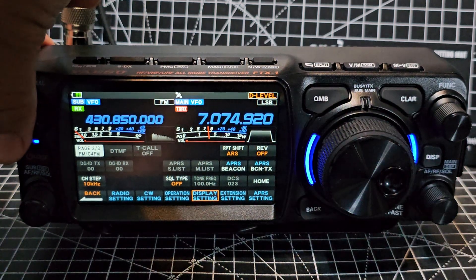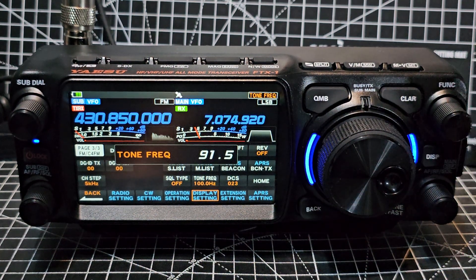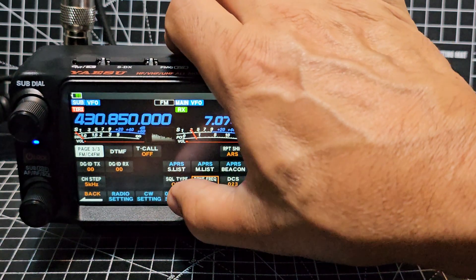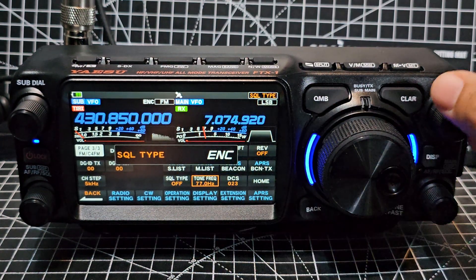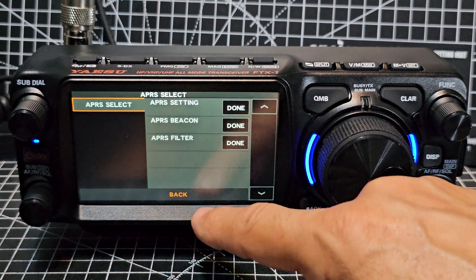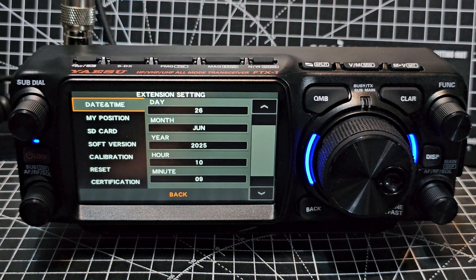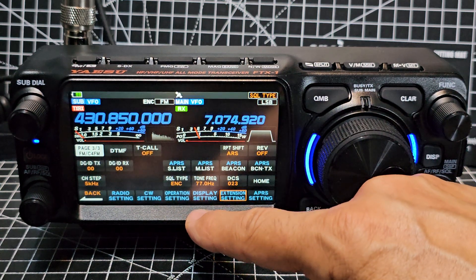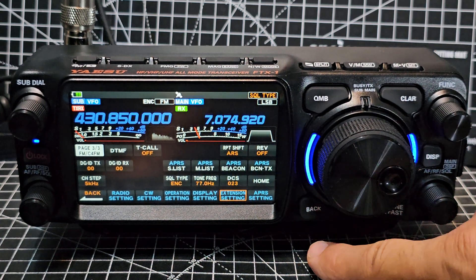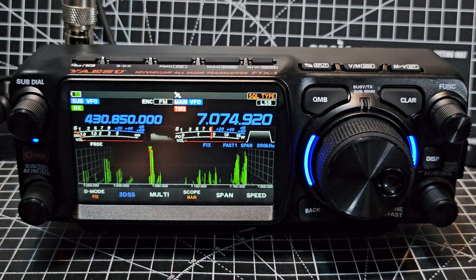Going back through the menus, on the VHF or UHF side you can adjust your CTCSS tone frequency just by tapping and turning the function knob. Squelch type is there too — just tap it and it changes, or you can turn the function knob. You've got all your APO settings, extension settings for SD card formatting and firmware, display operations, CW, and radio settings — a massive amount of settings. There's a big back button to the left of the VFO which is handy.